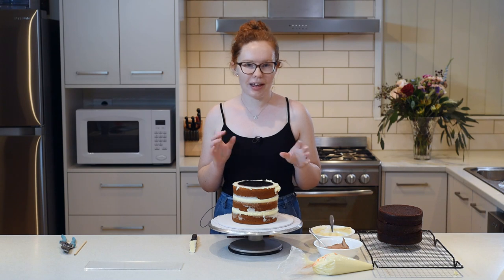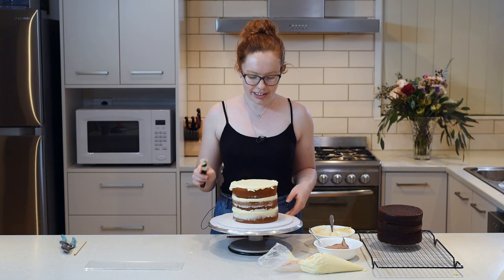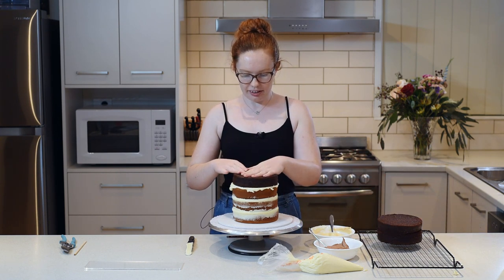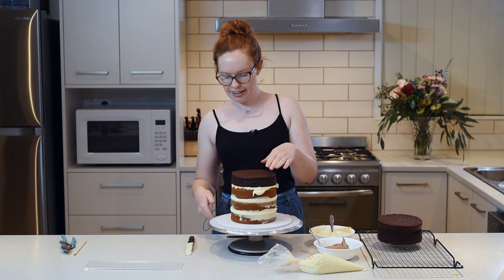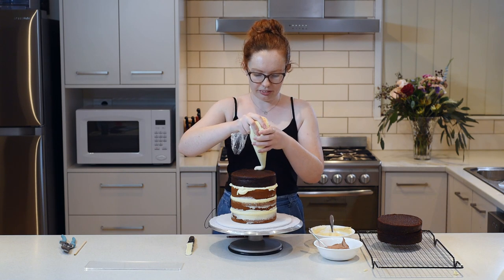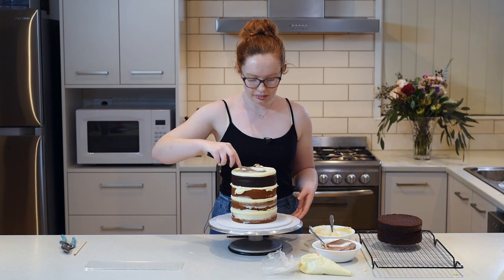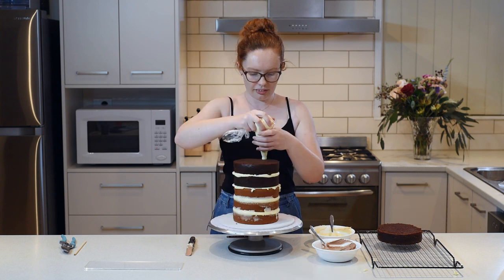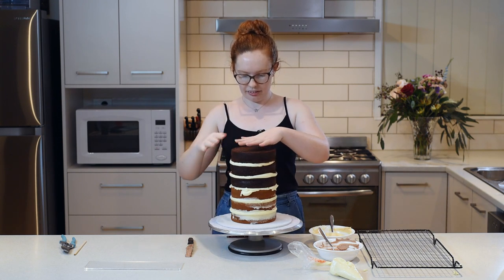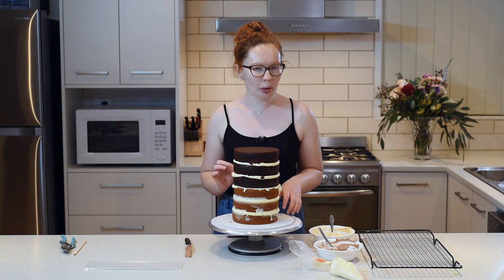Now I'll add a little bit more buttercream on top and start building our next cake on top of that. You only need a nice thin layer. Put your cake down, make sure it's nice and centred, and then build it up. The final layer of cake. Now I'm just going to neaten up these bits of buttercream and then chuck it in the fridge because right now it's a bit too wobbly to try and ice like this.